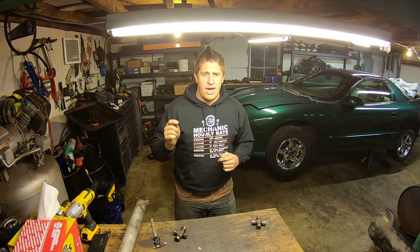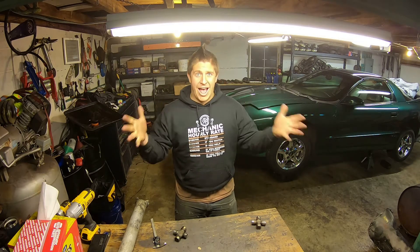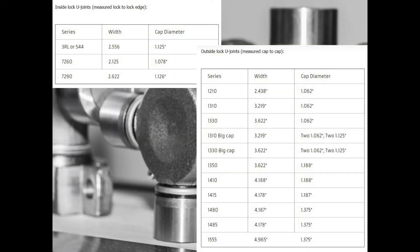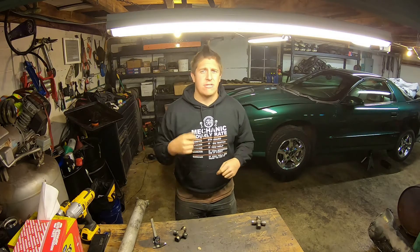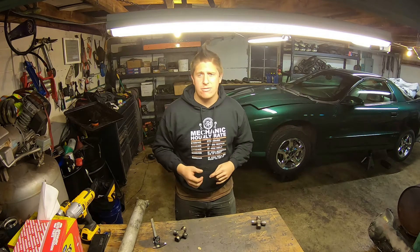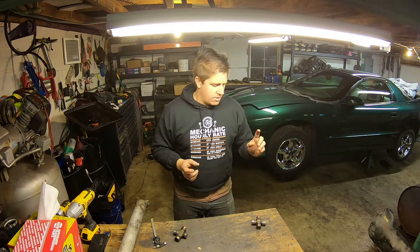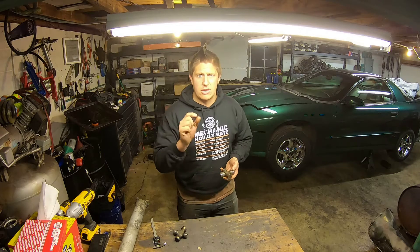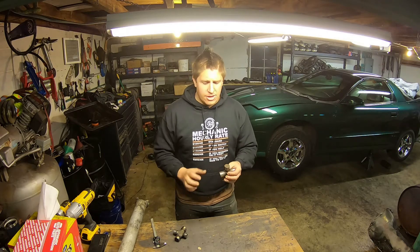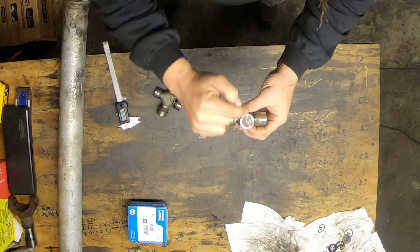I'll put a chart of the U-joint size specifications and joint codes on screen. This information is also commonly available online, so feel free to look it up wherever you're most comfortable. When measuring your U-joints, you need essentially two dimensions: the diameter of the U-joint cap, and the distance across the U-joint.